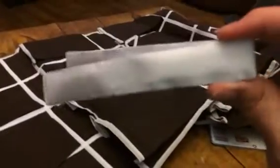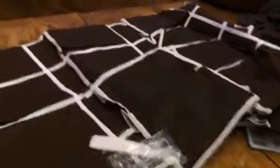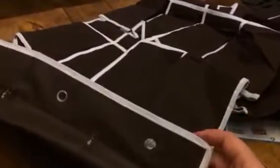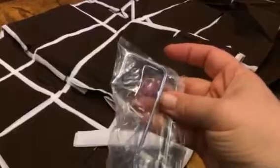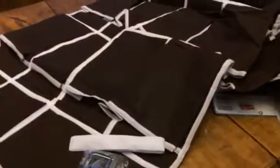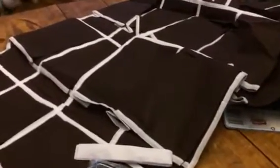It comes with some Velcro straps, so you can Velcro it. And it comes with hooks, so you can hook these hooks into the grommets up here and hang it over a door, as you can see there. And these are really durable as well — they're not going to bend. So you have a couple of different options for how you can hang it.